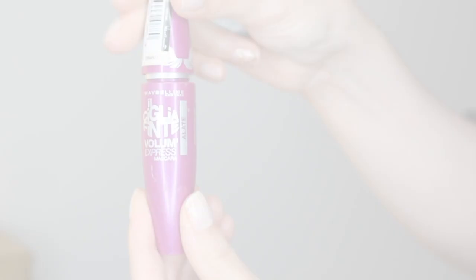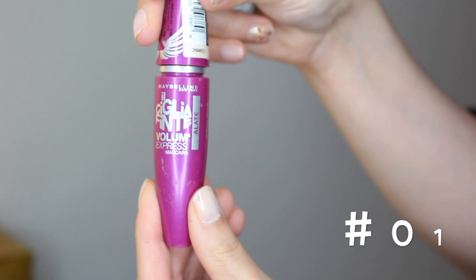Hack number one: mascara has a shelf life of two to three months, but you can extend its life a couple more weeks if you add a few drops of artificial tears and then swirl the wand to mix things up.